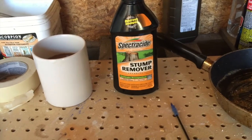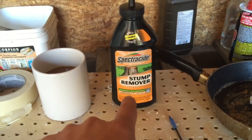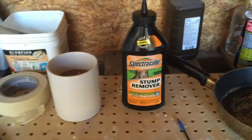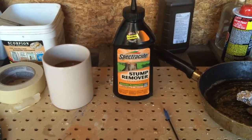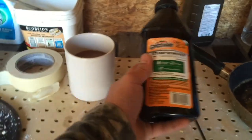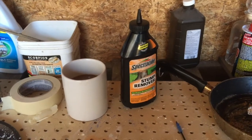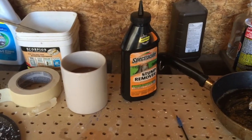This is it right here. This is what we got: some stump remover. I'm not going to say the brand name — maybe I should be blocking that out but I don't really care. You take this stuff, which is mainly just potassium nitrate — it says it on the back — and you mix it with regular white sugar, and you end up coming up with this.